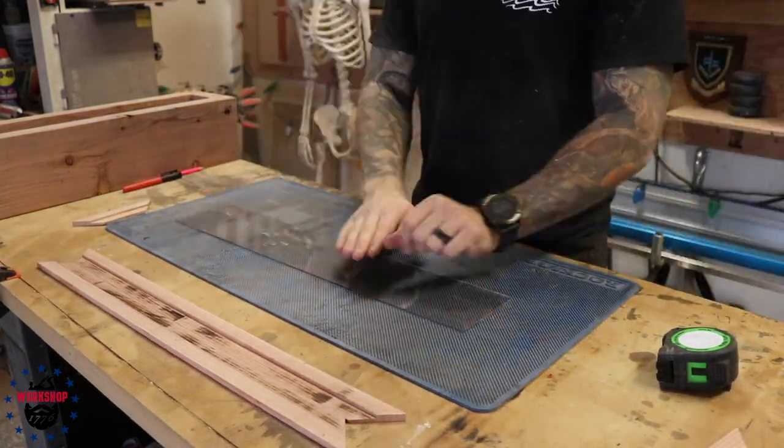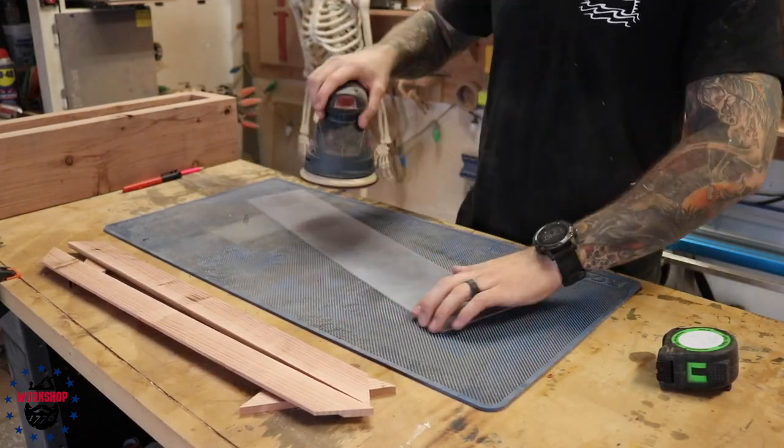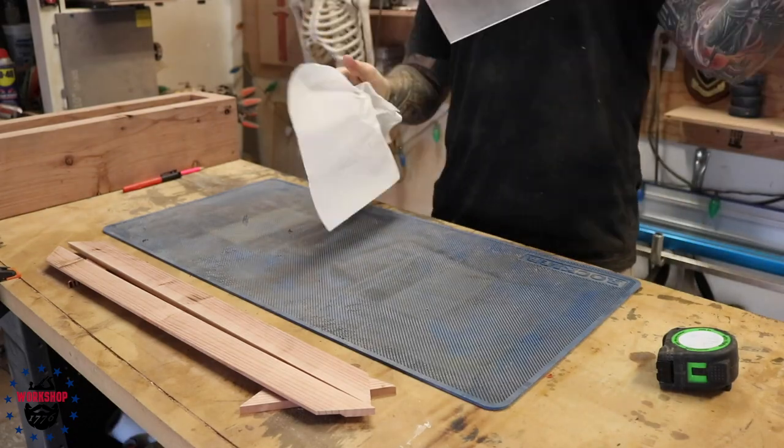I bought the acrylic at Home Depot in a two-by-four foot sheet — about fifteen bucks. It comes clear, which would have been fine, but I wanted a frosted glass look. So I took my orbital sander with 320-grit sandpaper and sanded each side for maybe 30 seconds. It frosted up really nicely and evenly. Just make sure you don't spend too much time in one spot or it'll get more frosted than the surrounding area — go back and forth evenly. It looks like frosted glass for really cheap, and you don't have to deal with cutting glass.